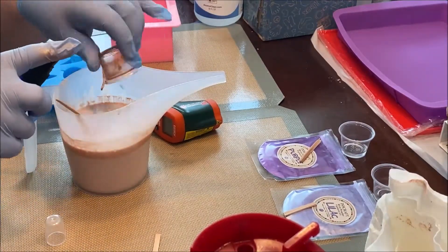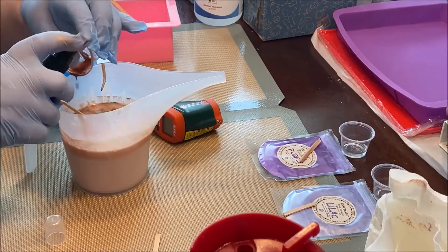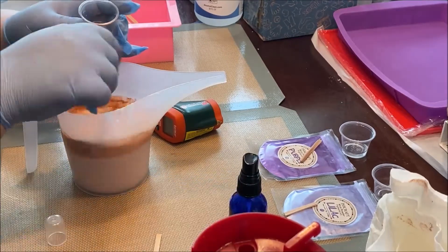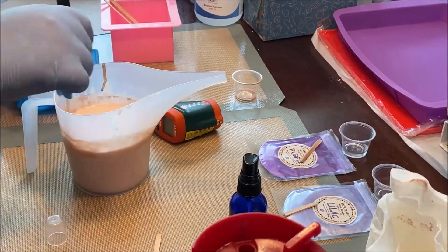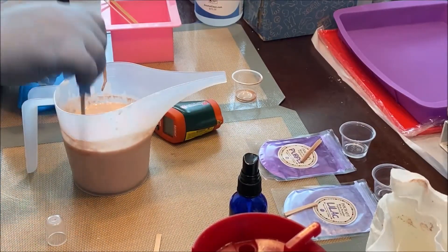Add in the color. Spritz the little container with alcohol to make sure you get as much of the color out of the container and into the soap. The alcohol will burn off. Stir to make sure the color is incorporated.